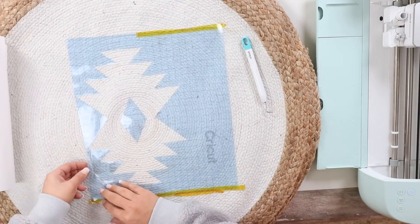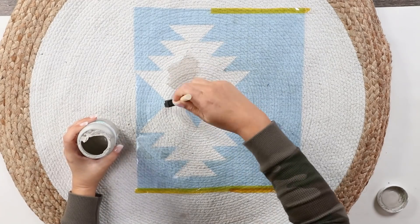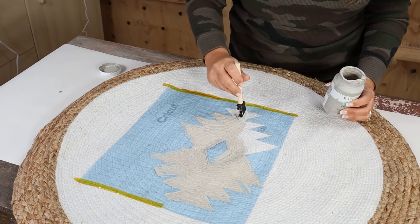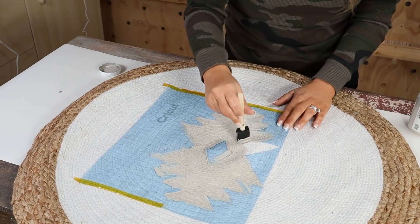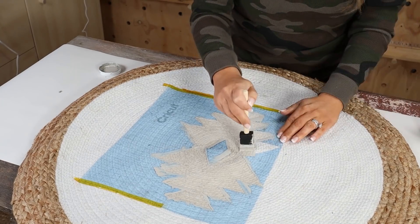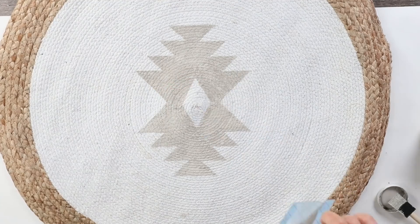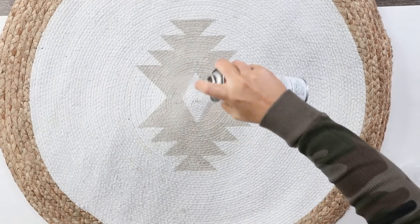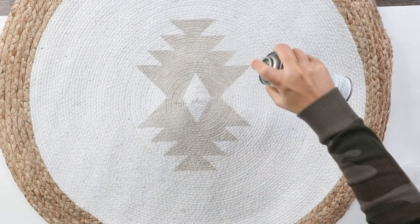Once the stencil was in the center of the rug, I decided to use the color Mineral by Waverly. I used a foam brush to put one coat of paint inside the stencil. Whenever you're putting paint on rugs or fabric, you can use quite a bit because the paint is going to absorb a lot. Let that dry completely, and then when you're making a rug, you want to make sure you seal it. I have a matte sealer that I'm going to spray over the top to help protect the rug and make it last longer. Here's how my rug turned out.